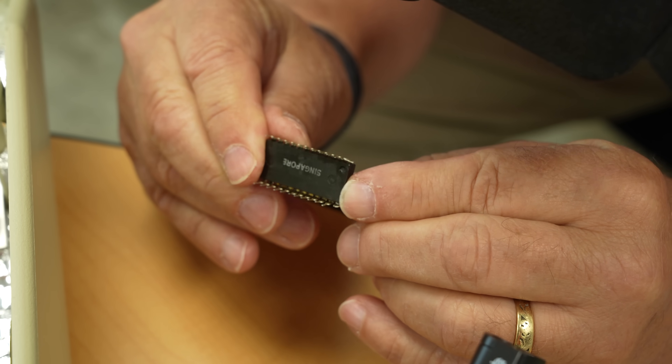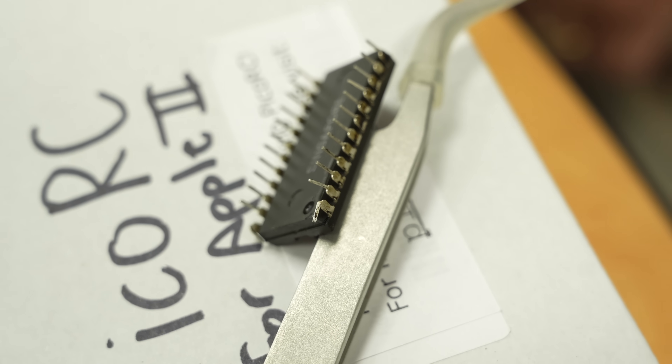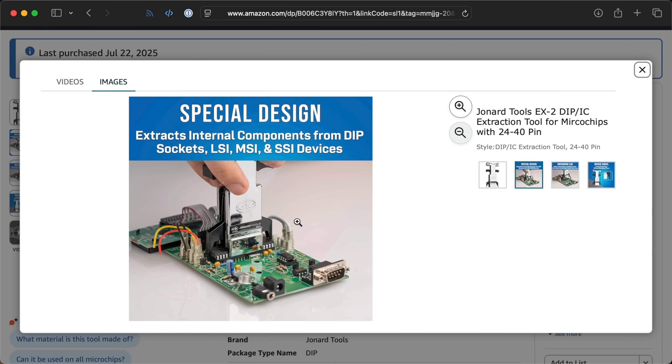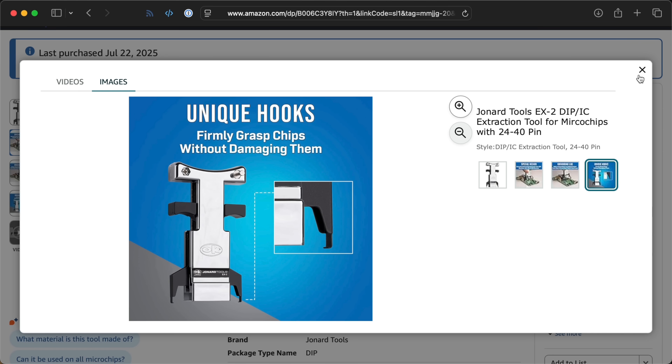Not every single pin was perfect after reseating — there might have been one time where there was a problem with one of the ROMs. I looked up a chip pulling tool made specifically for dual inline pin chips of certain sizes. It squeezes the chip and pulls it straight up — not exciting, it just does its job. It's not as fun as trying to wiggle it out with an extractor or a screwdriver.